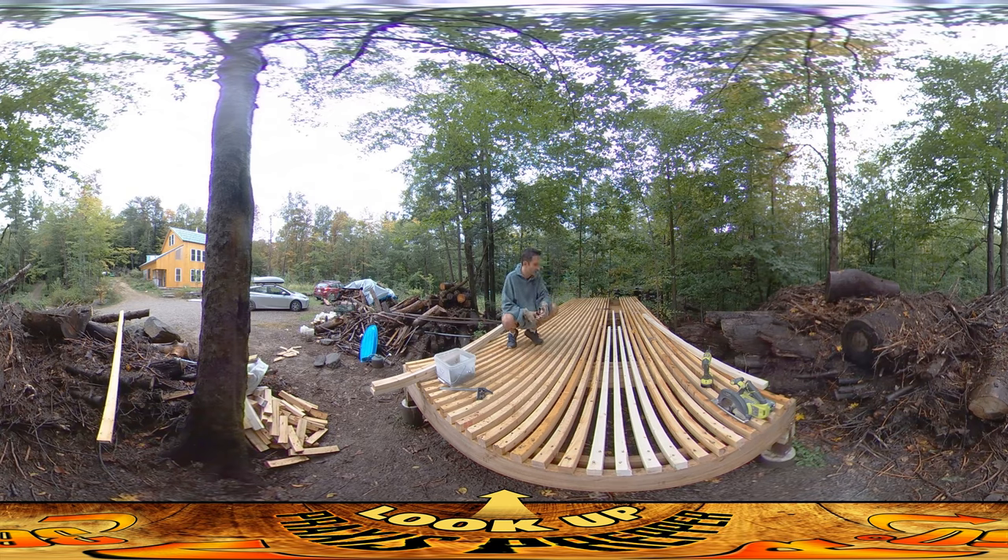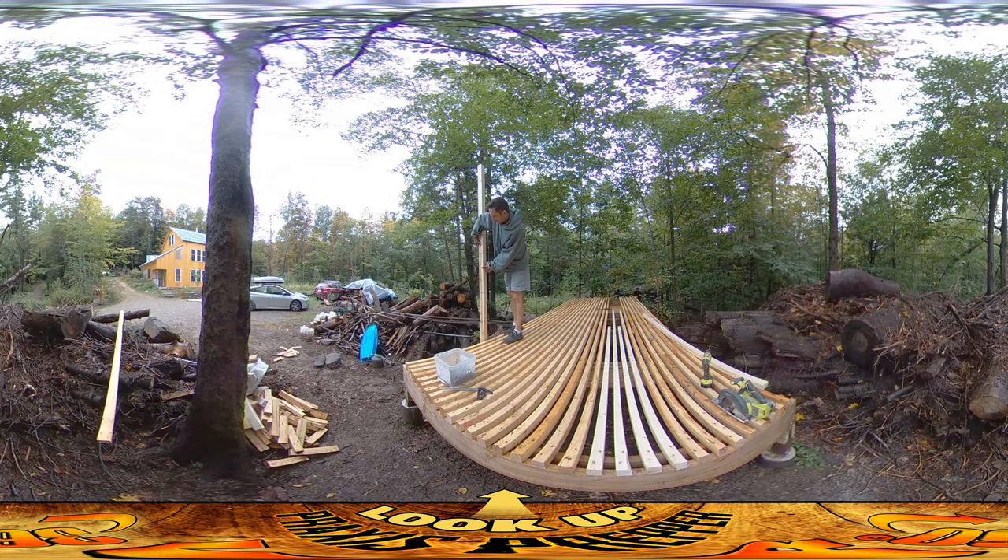I'm just going to finish up this section down the middle — that's probably all I'm going to have time for today. The next step is I need to do something just on these end areas. There's going to be posts that go in right here, and actually the front post is going to be just about this tall — about 8 feet tall for the whole thing. That's pretty good height on it.